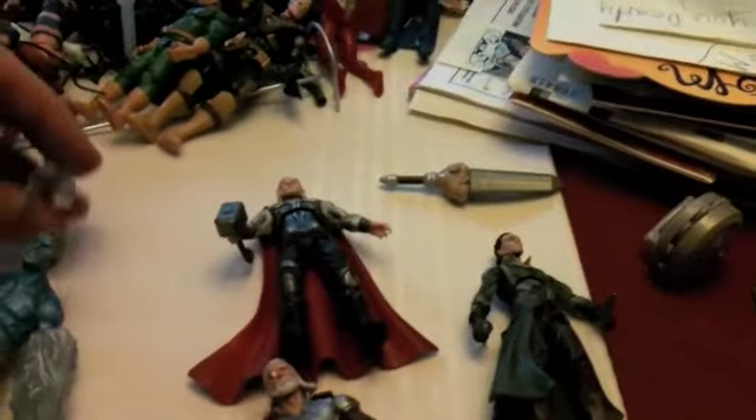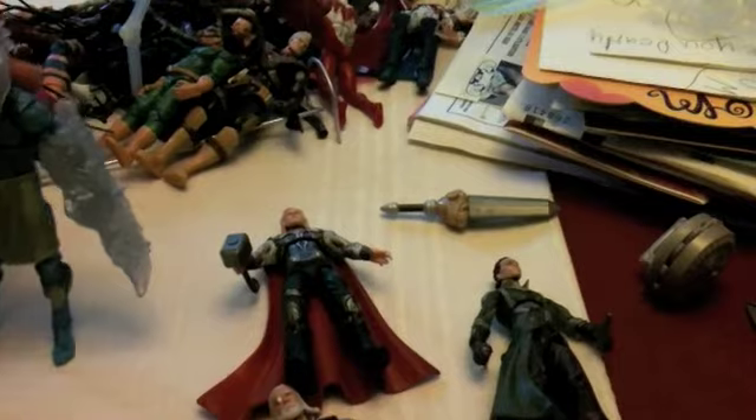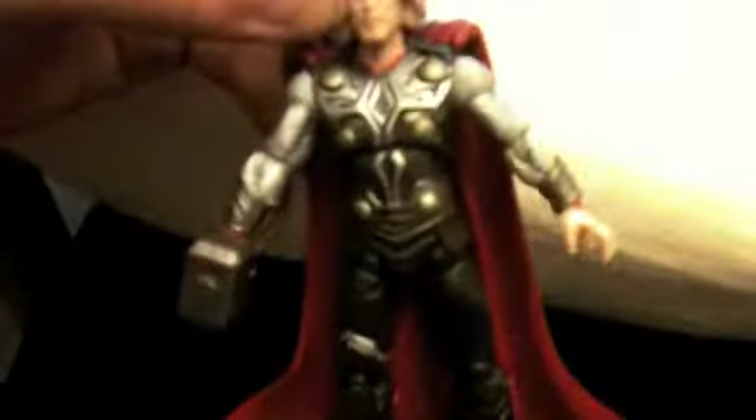Package! Odin looked pretty nice. I just saw this for $15 shipped on eBay. I got the Wave 1 movie Thor.